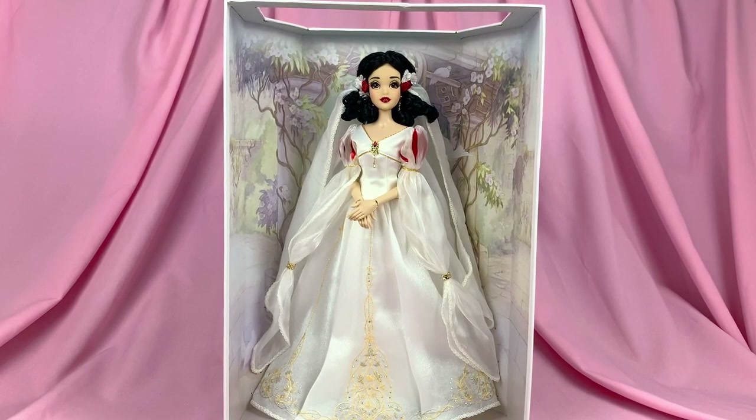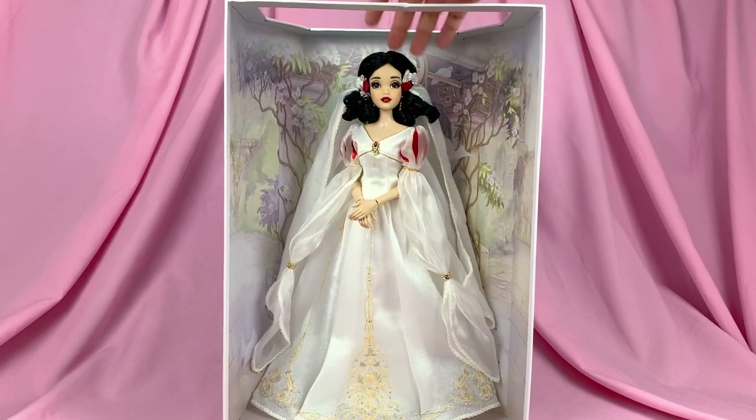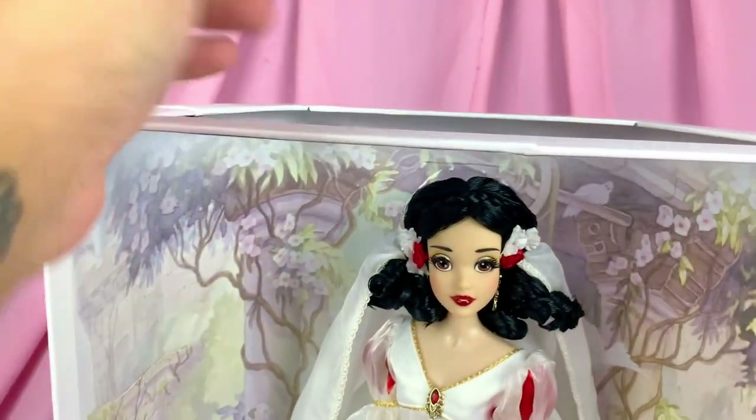Here we have Snow White still attached to her cardboard backing. Here is the biggest sin of this box — I'm not even going to get into the drama of the boxes because I'm sure you guys are sick of it — but the biggest sin I have to point out is that the doll herself doesn't have the plastic window on top, which is the number one problem making it very difficult to display her without the front cover with the doors.